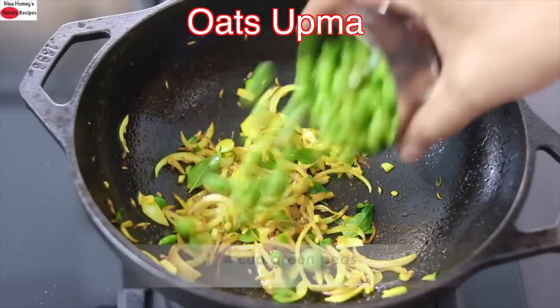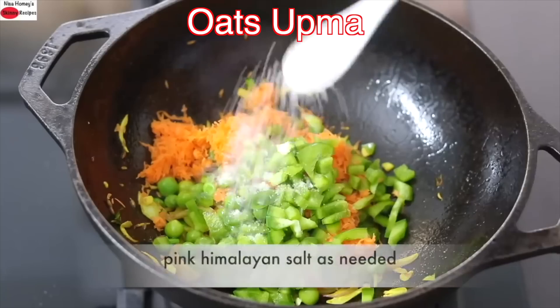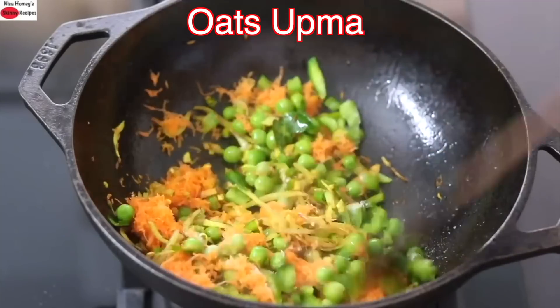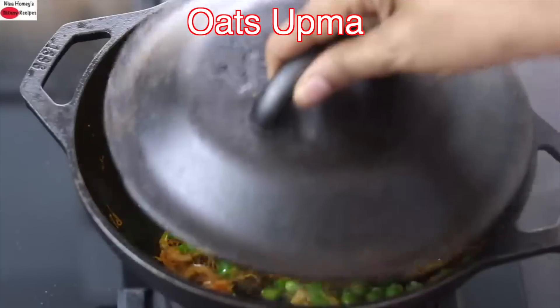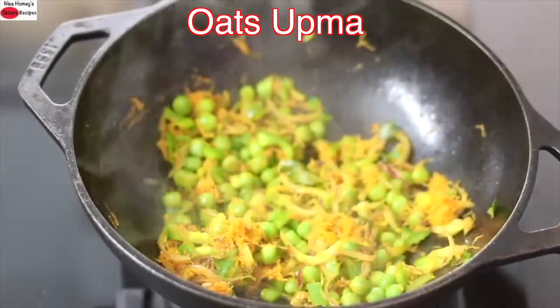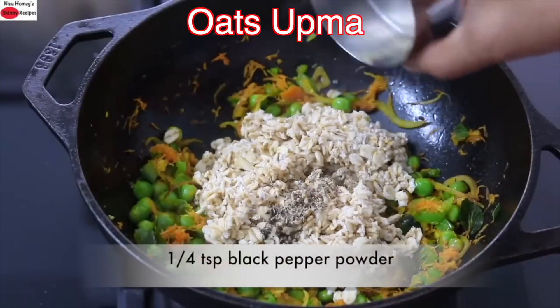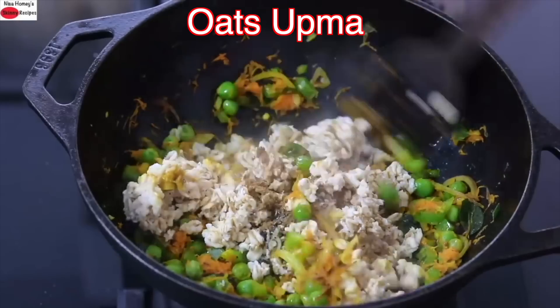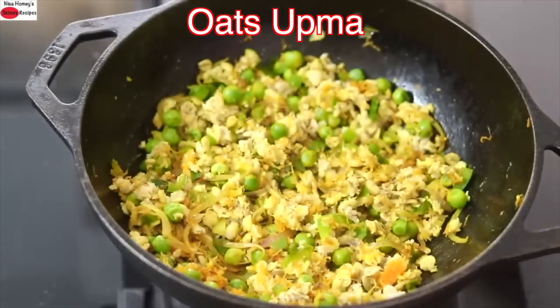Into this I'm adding in one-fourth cup green peas, one-fourth cup grated carrot, one-fourth cup chopped capsicum, and pink Himalayan salt as needed. Reduce the flame to the lowest and give it a good stir. Drizzle in one tablespoon water. Cover and allow the vegetables to get cooked. Instead of the vegetables I'm using, you can use any seasonal vegetables of your choice, including green leafy vegetables. About a minute later, open the lid, give it a good stir, and add in the soaked and rinsed oats. One-fourth teaspoon freshly ground black pepper powder, one-third teaspoon garam masala. Give it a good mix. Cover for about a minute, then open the lid and give it a good stir.